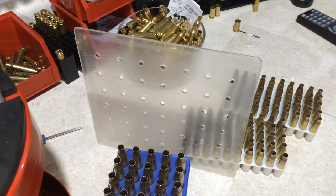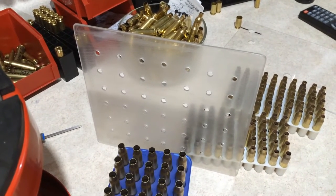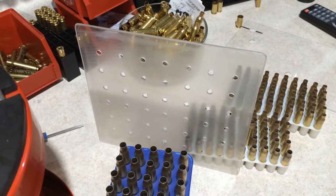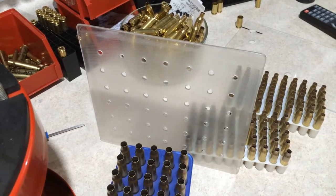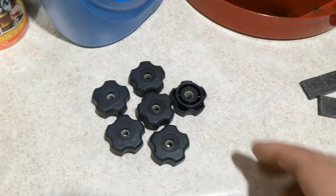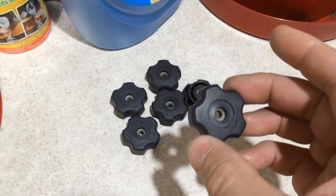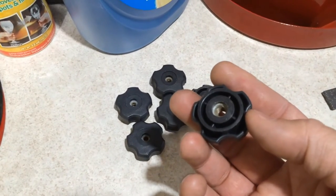For those that own a Model B stainless steel tumbler, please refer to my previous video on how to make this partition that allows you to clean two different types of brass at the same time. If you own a Model B tumbler I highly recommend getting these knobs — it makes life a lot easier, and I will put a link in the video comment section.